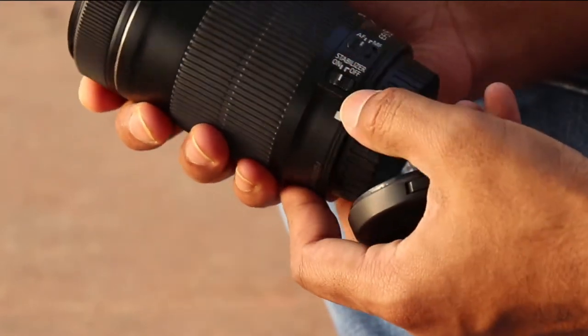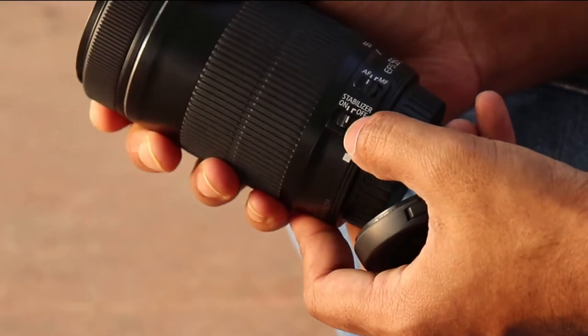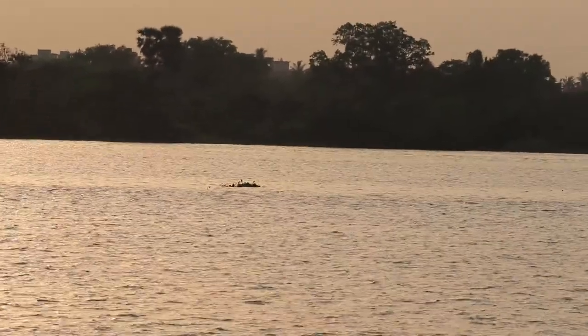It also has image stabilization, which comes in very handy for both stills and video work. Here is some footage with stabilization off and stabilization on.